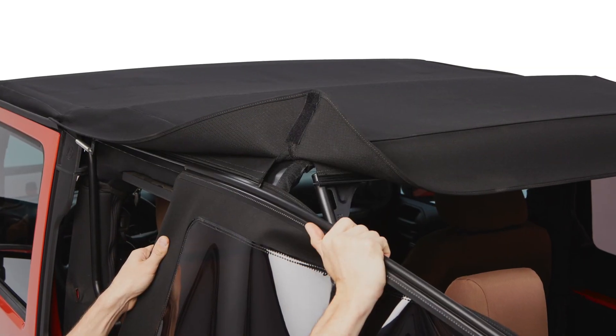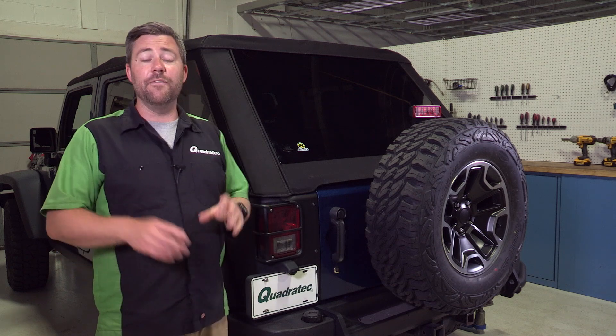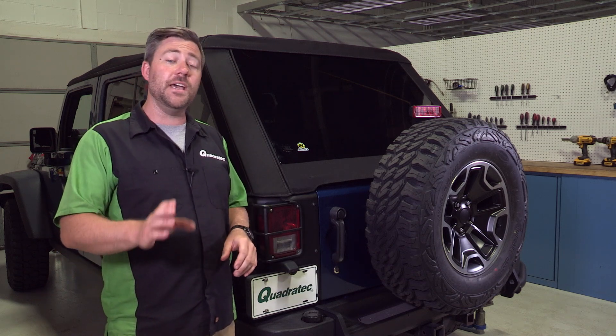It's available in the black diamond or, like we have here, the ultra premium black twill fabric. And for the first time ever for the JK, Bestop is now offering this top in multiple color options. It is available for both the two-door and the four-door Wranglers.